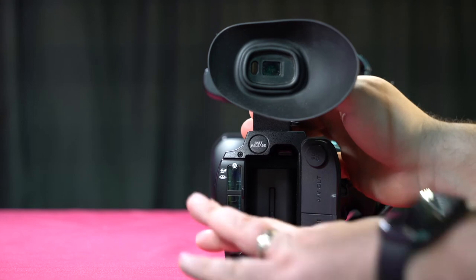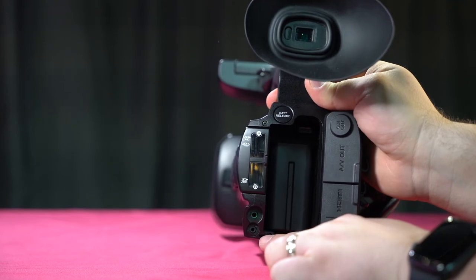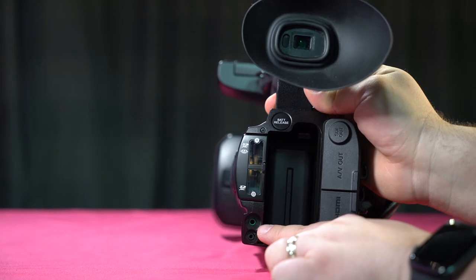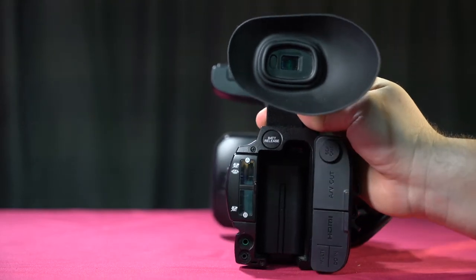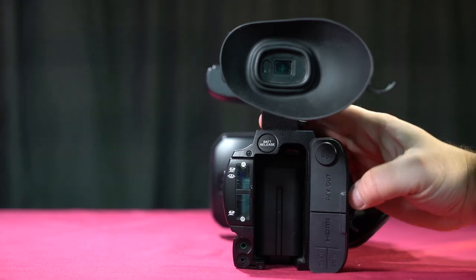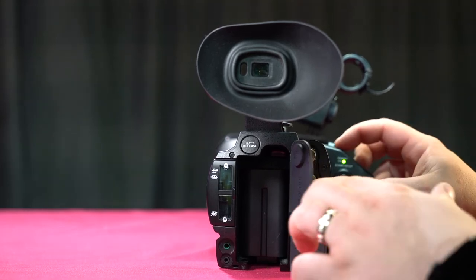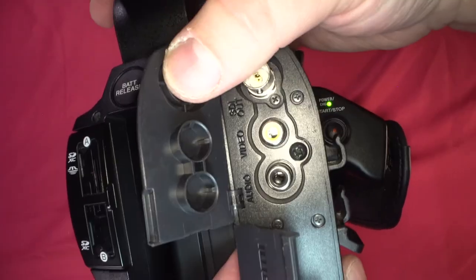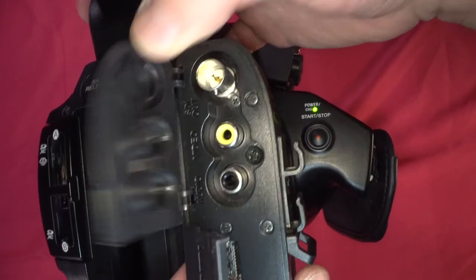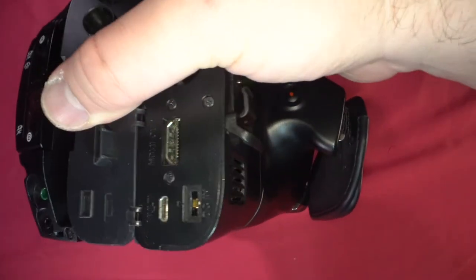At the bottom we have our headphone jack and a remote control input — the green is to plug in your headphones. You should always have your headphones plugged in, monitoring the sound coming into the camera. Next we have our AV out, SDI out, and down here is HDMI and a multi out at the very bottom.